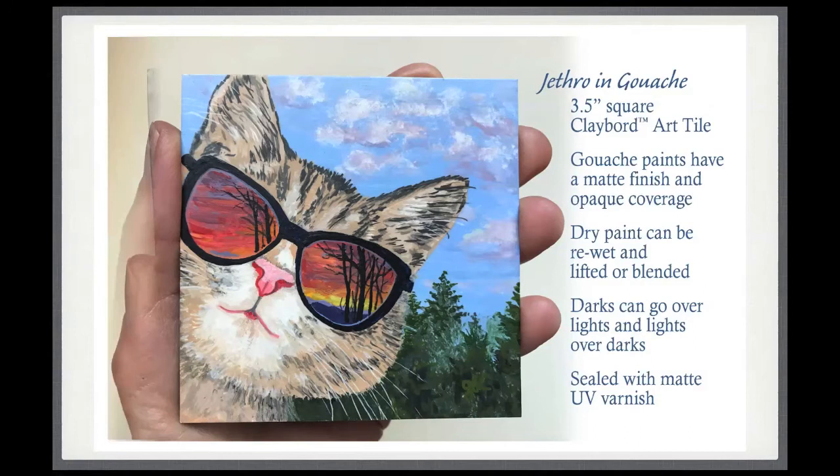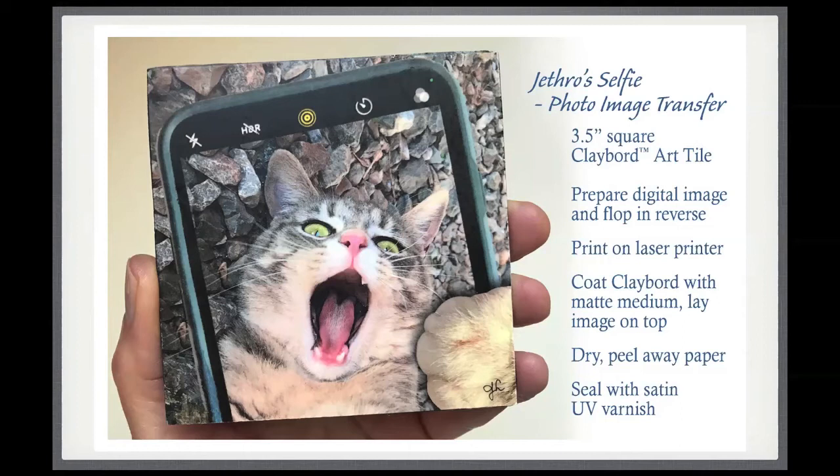This is the only one that's not actually a painting, but people have reacted very positively to it. One of the things you can do with Clayboard is take a photo image, print it on laser print paper (not an inkjet printer), print the image in reverse, and then lay it onto Clayboard that you've coated with matte medium or gesso. While it's still wet, press the image into the surface, let it dry, then peel off the paper and remove the paper residue — and you end up with a nice hard surface with your photo image. I combined three different photographs together in Photoshop to create this Jethro selfie.